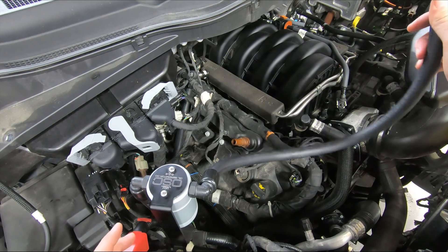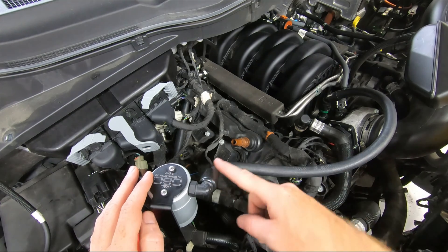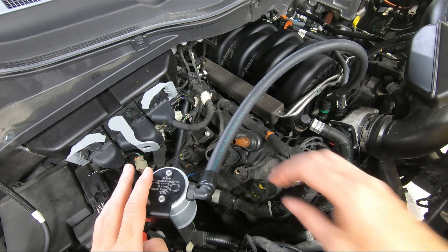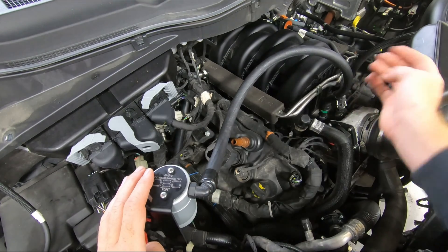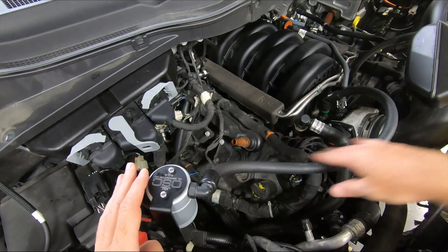First, the easy one — the intake fitting. We're going to plug right onto the fitting here. Notice the hose — we don't want any kink. If your line is kinked, it's not the most attractive thing. If you twist the fitting around, you just have to kind of play with it. I like to route the hose more towards the front of the truck because it eats up the slack nicely.